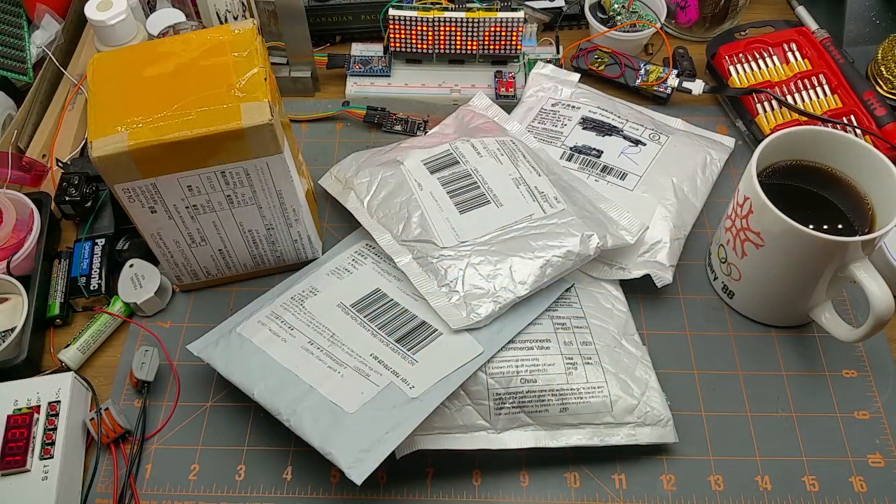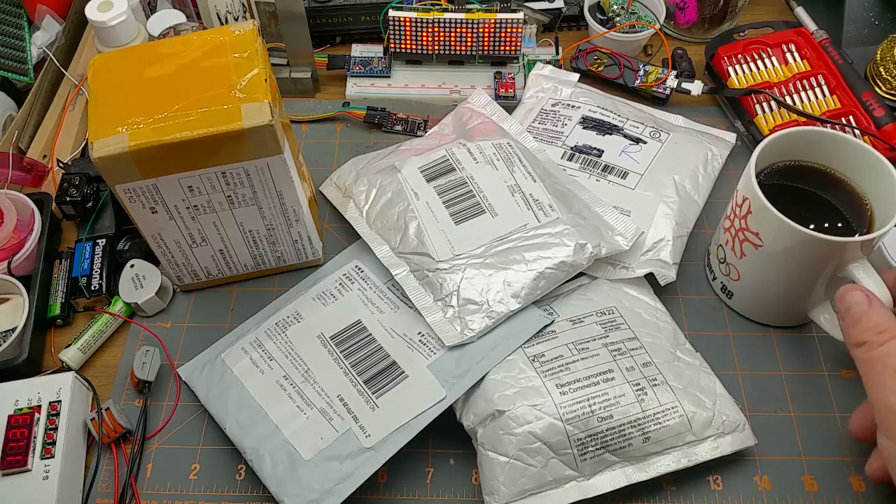I think this is a much better thing to do today — Mailbag Monday returns. Let's see what this stuff is.